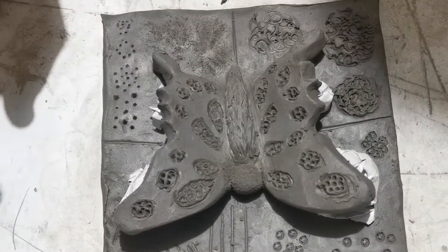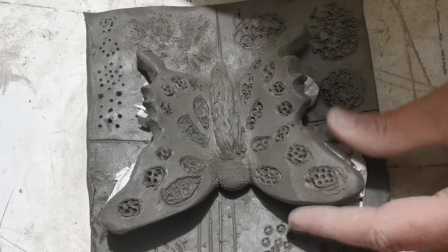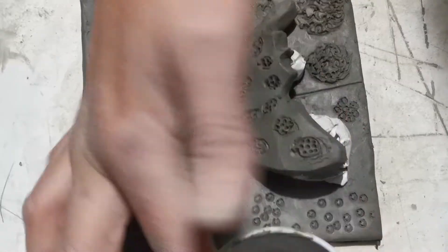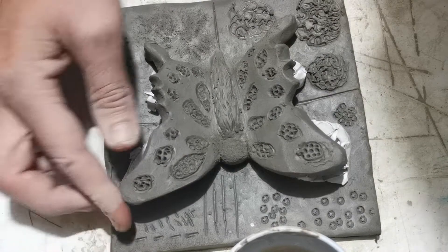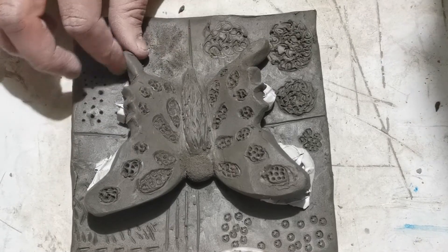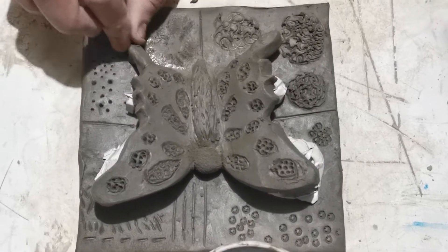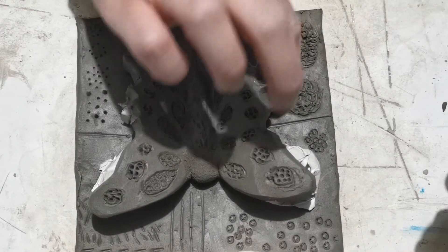The final thing before we're completely finished is to go around the edge of our wing and make sure everything is as smooth as it can be. You may need a tiny bit — and I do mean a tiny bit — of water. Dip your finger in and wipe it off on the edge of the cup so you only have a tiny bit, because too much water weakens the structure of the clay. Just rub your finger around the edge, making sure the shape is exactly right, no rough edges, and nothing's going to fall off before it goes in the kiln.